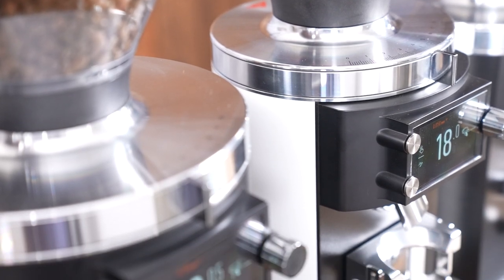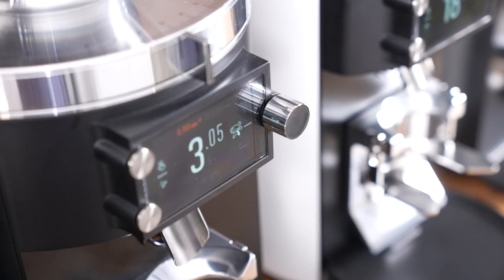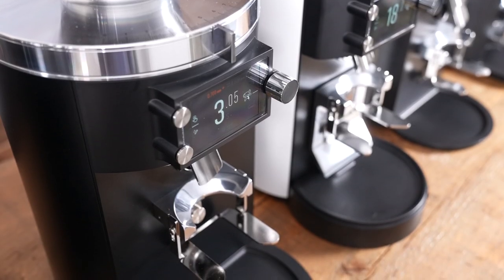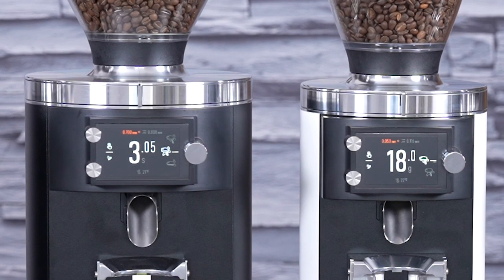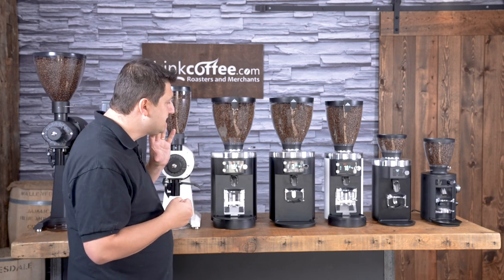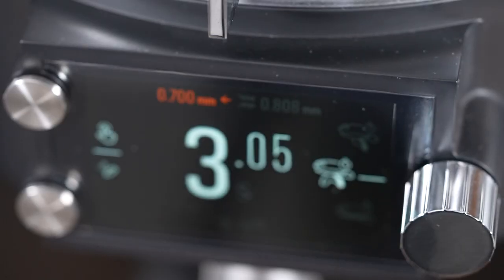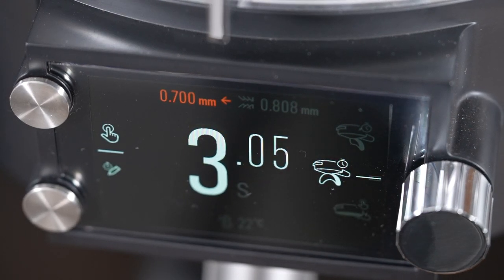Moving from the E65, we have the new E80 Supreme. In my opinion, this is one of the best grinders in the world today. It's got 80 millimeter burrs — it just runs through coffee like mad. It is so fast, so accurate, and so fluffy. It really is a tremendous grinder. This is for the busiest of cafes and can handle very large volume.